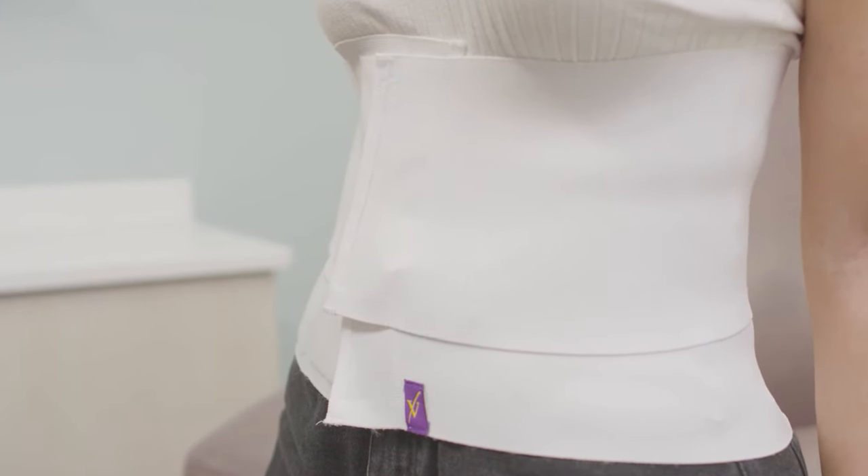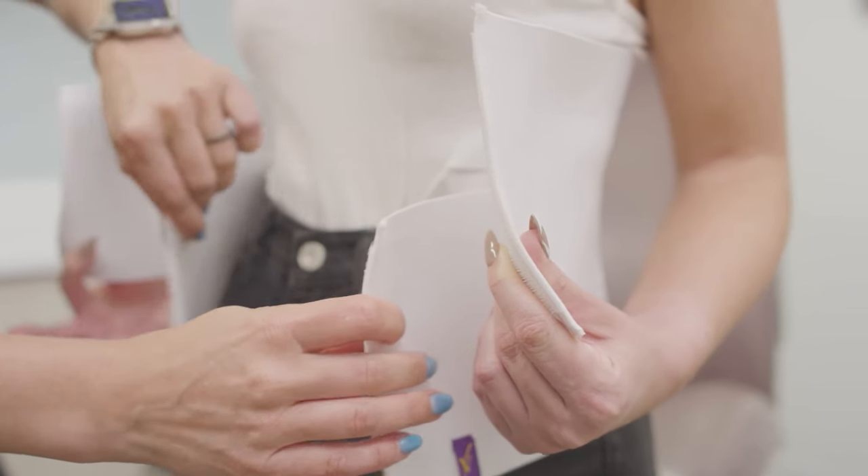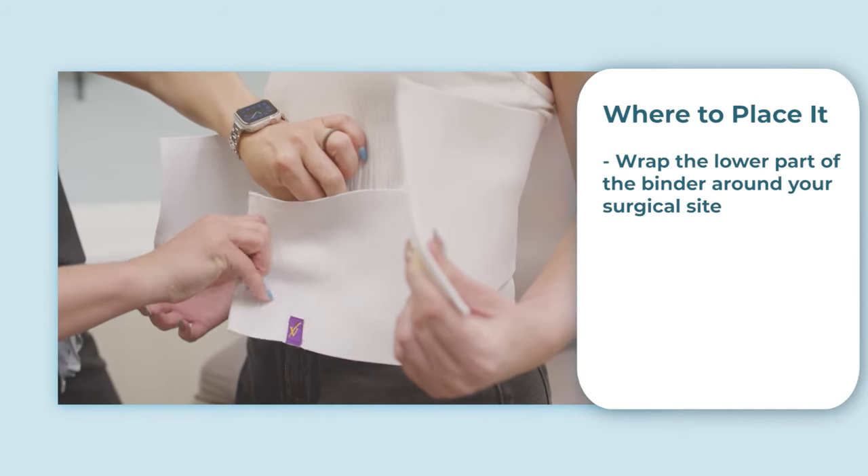The inside of the binder has no seam, while the outside simply uses Velcro to fasten. First, wrap the lower part of the binder around your surgical site from back to front and fasten it just above your hips using Velcro.